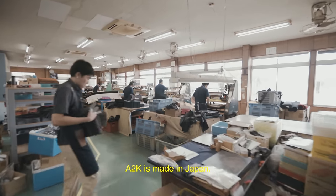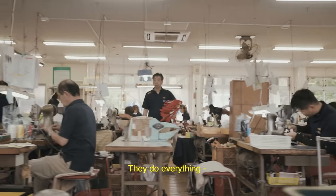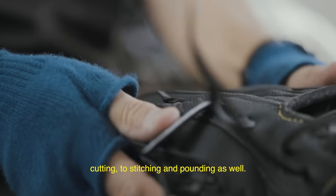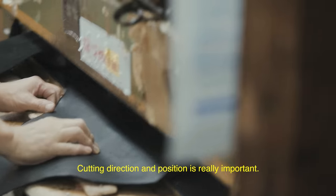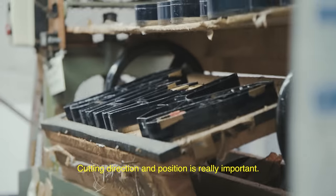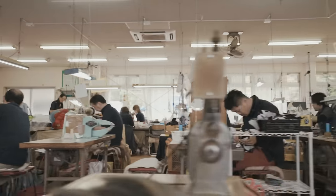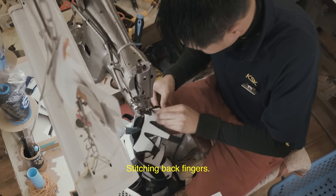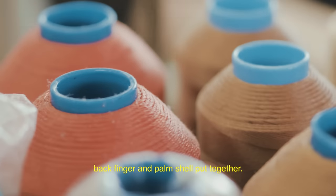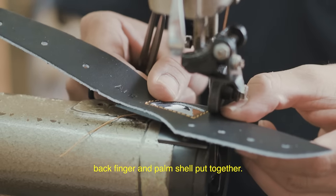The A2K is made in Japan. They do everything — cutting to stitching and pounding as well. On the cutting, direction and position is really important. Stitching the back fingers and closing — we say 'close' — the back finger and palm shell fit together.